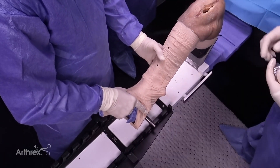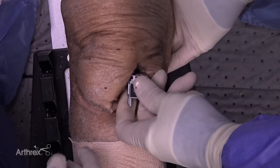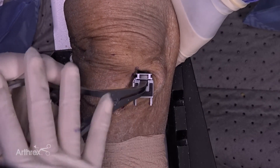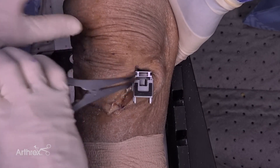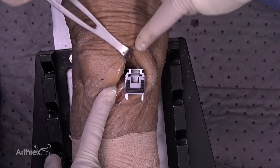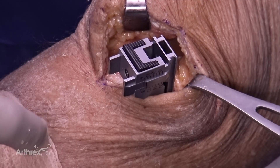Once we have measured our flexion space, we take out the tensioner, extend the knee, and now measure our resultant extension space. We again place the adjustable spacer block in, and tension it to the same tension used in flexion. It measures nine in this instance as well. They do not need to be the same and often are not, but this gives us our extension space.